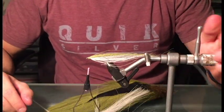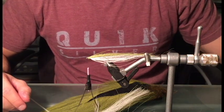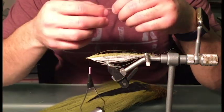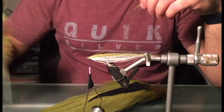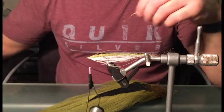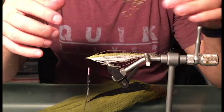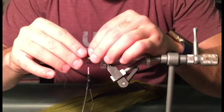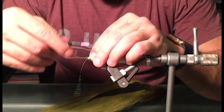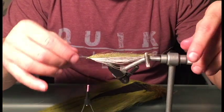Now the next step will be to add a little bit of crystal flash on the back of the fly. I've got some rainbow flash — crystal flash that's pretty much got every color in the spectrum, hence the name rainbow. I'm going to do the same thing I did with the white flash but add it to the olive back.